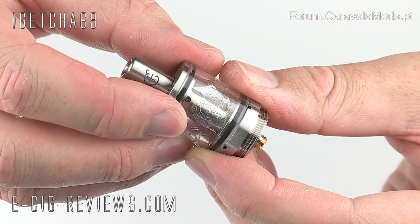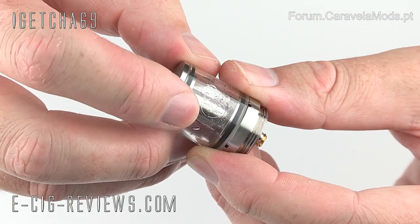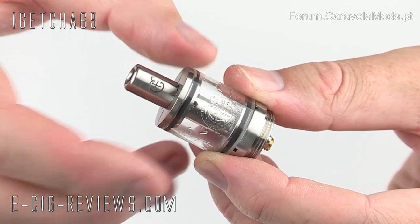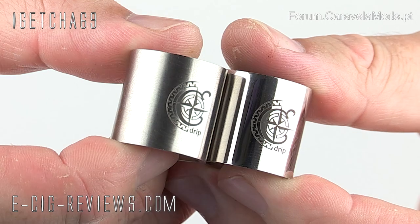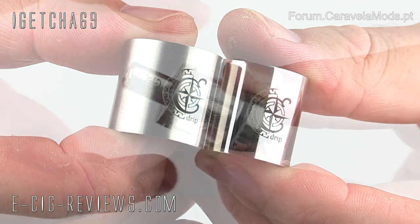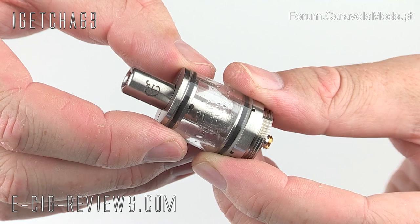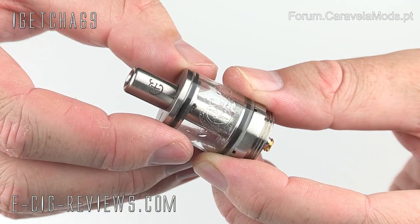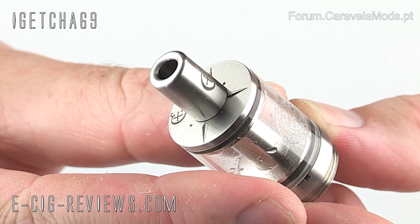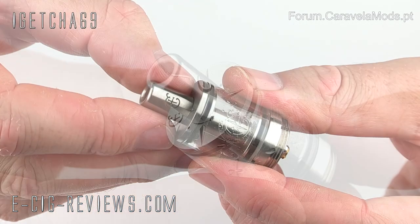The tank is made out of Pyrex and holds 2.5 millilitres of e-liquid, and even on the tank there's some really nice engraving. In addition to the Pyrex tank, I also purchased a brushed steel tank and a polished steel tank — both look fantastic. But a word of warning: the Bella Latina is quite an expensive item to begin with, and when you start adding spare tanks the price really does shoot up considerably. On top there's really nice engraving — I think it's meant to be like a ship's compass — and on the mouthpiece there's also a really nice laser engraving with the Caravella logo.